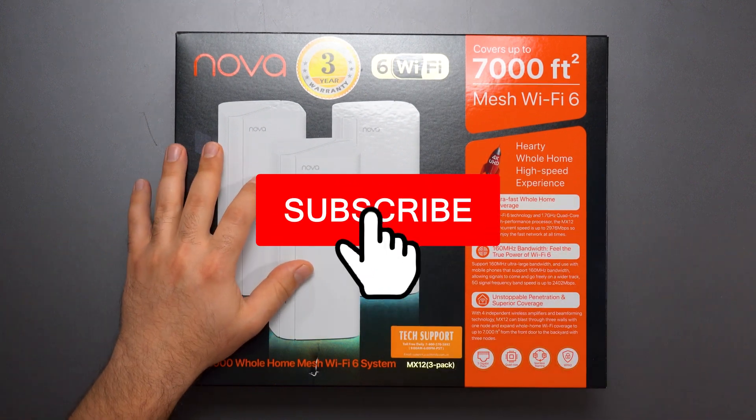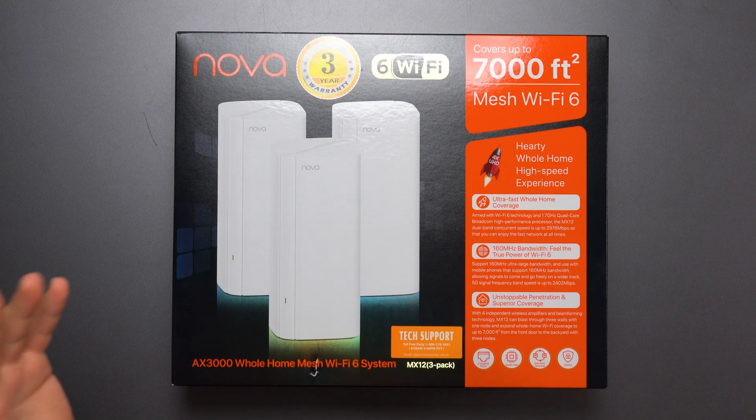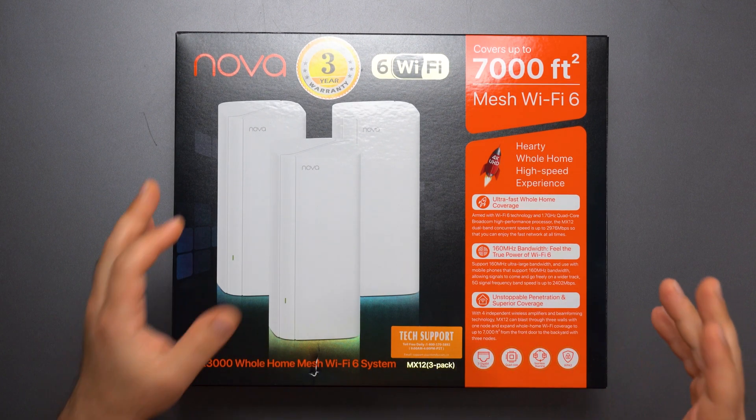And if you guys haven't already, smash that subscribe button. I'm trying to reach a hundred thousand subscribers by the end of the year, so I'm gonna be putting out even more videos than I normally do.